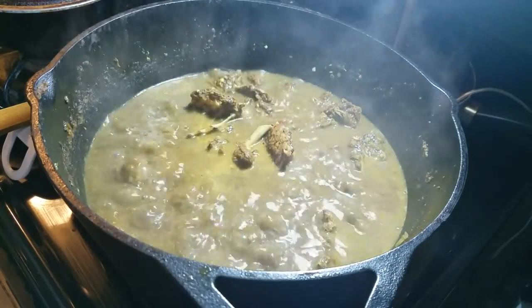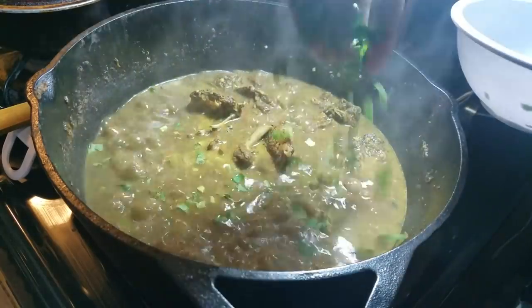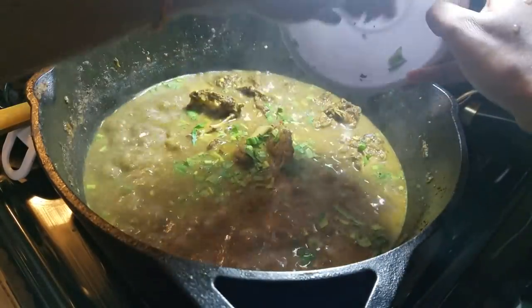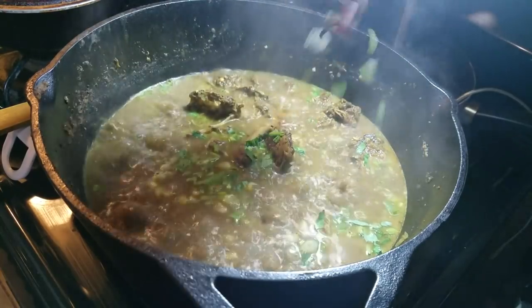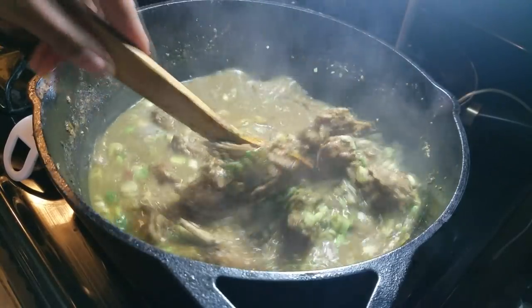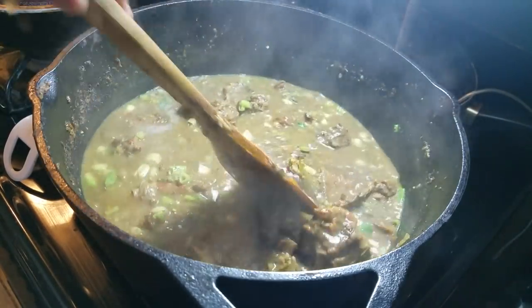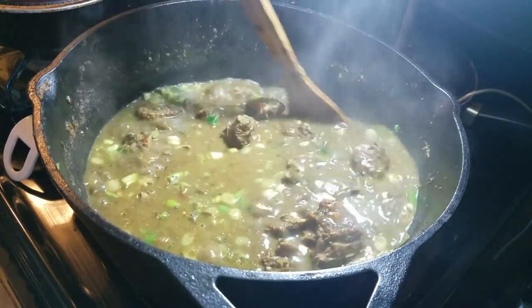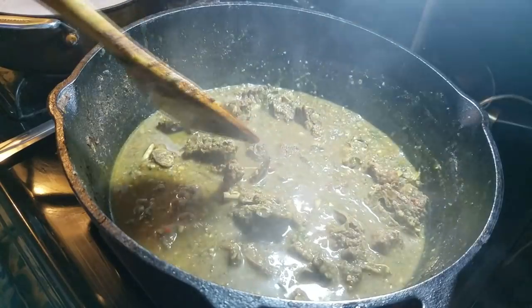At this stage I'm going to add the chopped shadow benny or bandana, and also add the sive or scallions. I like the sive to cook a little bit, but if you want to use it as a garnish, wait until it's finished, turn off the heat, and then add it. That looks perfect.